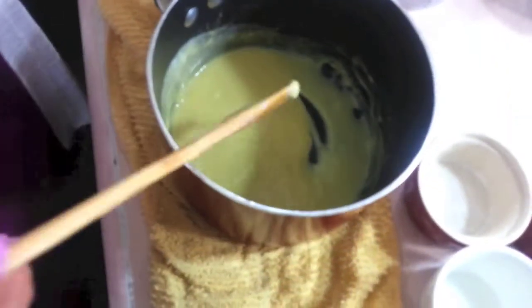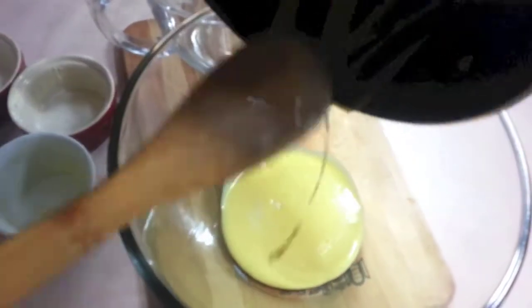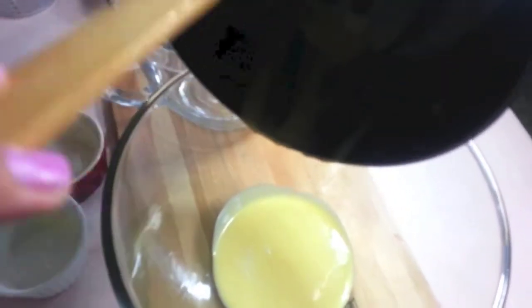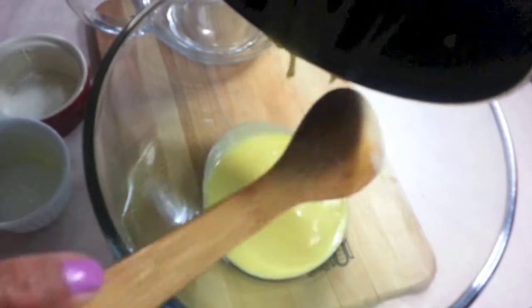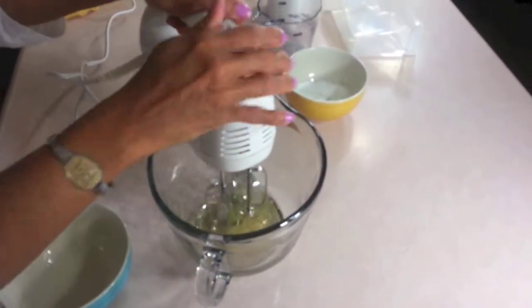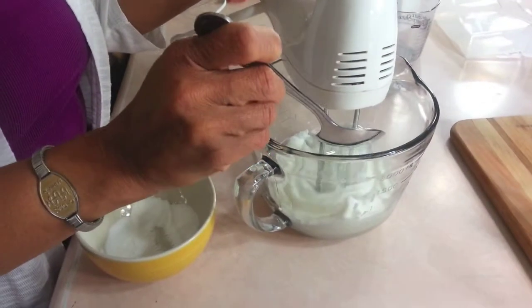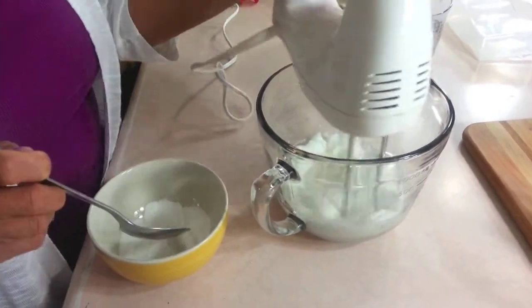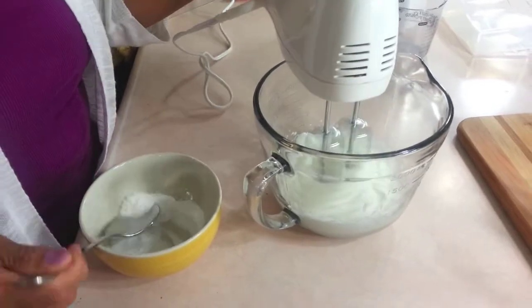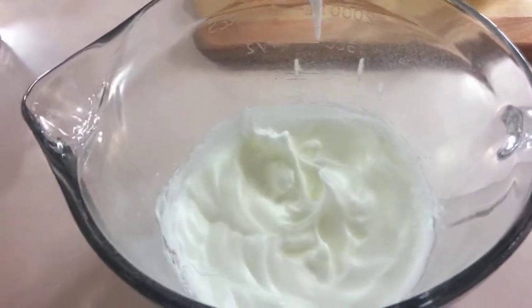Beautiful. I remove the custard from the saucepan — it still has heat and we don't want evaporation — and put it into a nice big clean bowl. In my other bowl I put the egg whites and, using the hand mixer on high, whip the whites until firm peaks form. I'm using the rest of the castor sugar. And look — firm peaks! It takes a little while, but you'll get there.